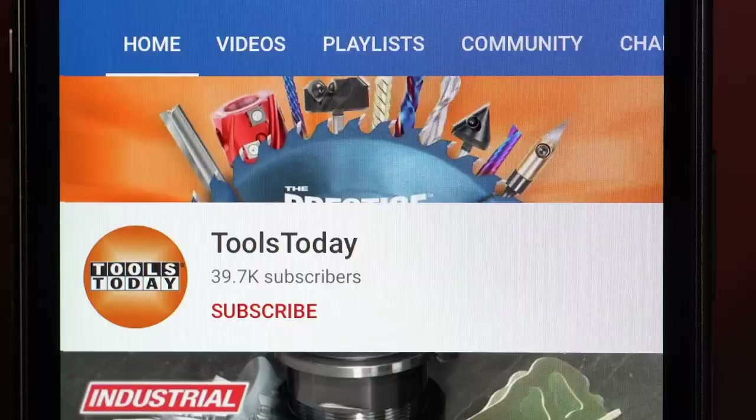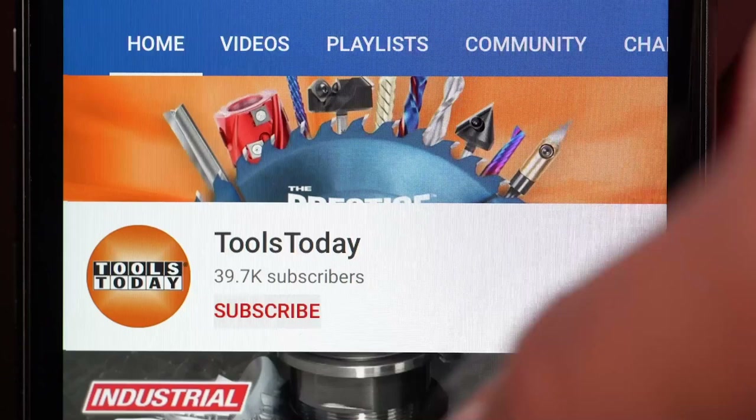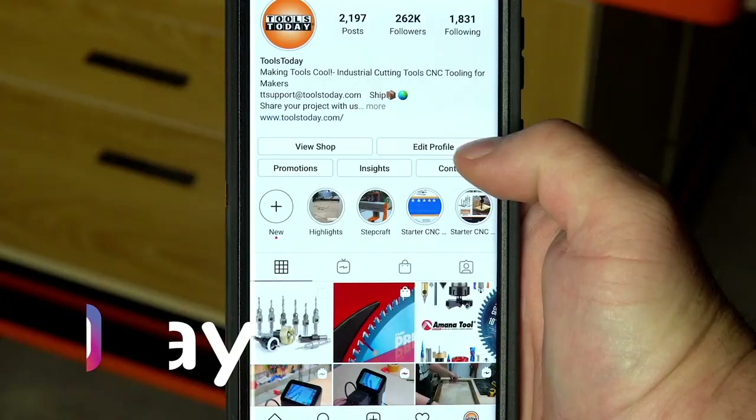If you love this type of content, be sure to subscribe to our channel and hit that bell so you'll be notified on all of the new videos when they're released. Also don't forget to follow us on Instagram at Tools Today.